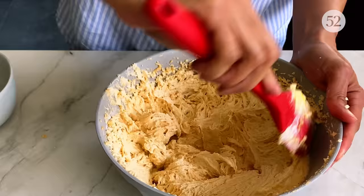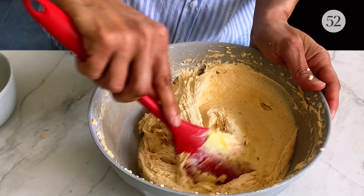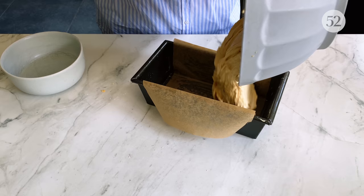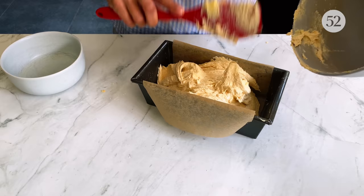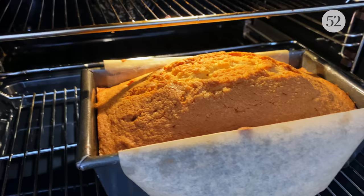I'm just going to use a whisk and whisk this for two minutes. In those two minutes the colour of the batter changes — it becomes so much fluffier and lighter. Here I've got a 900g loaf tin. I'm going to put this straight in with the oven on at 180°C and bake it for 55 minutes to an hour. I'll check with a skewer — and this is done; it took an hour and ten minutes.